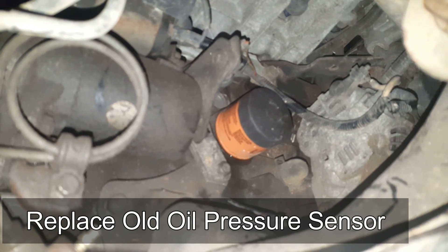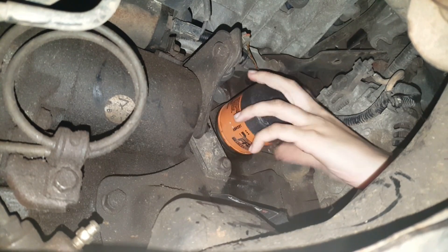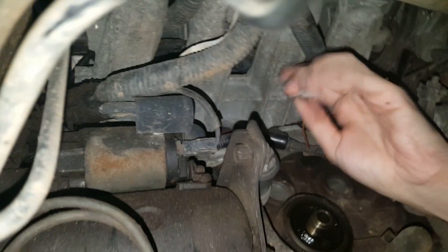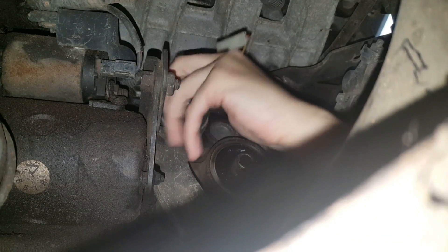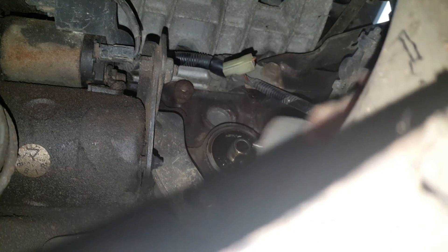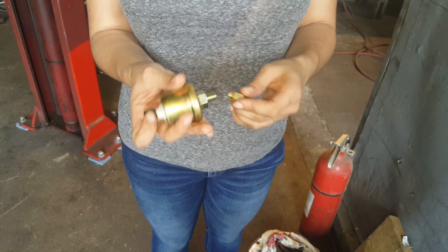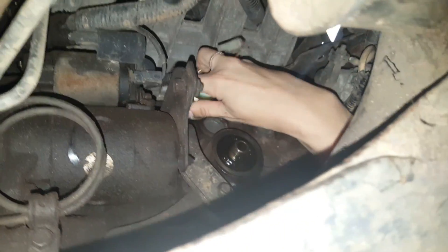The oil pressure sending unit requires the removal of the intake plenum bracket and the oil filter. Replace both after you finish. First, remove the intake plenum bracket, then the oil filter. Unplug the electrical connector. Remove the OEM oil pressure sending unit by twisting it off. Before installing the new unit, attach the provided nut. Then you can screw it in.